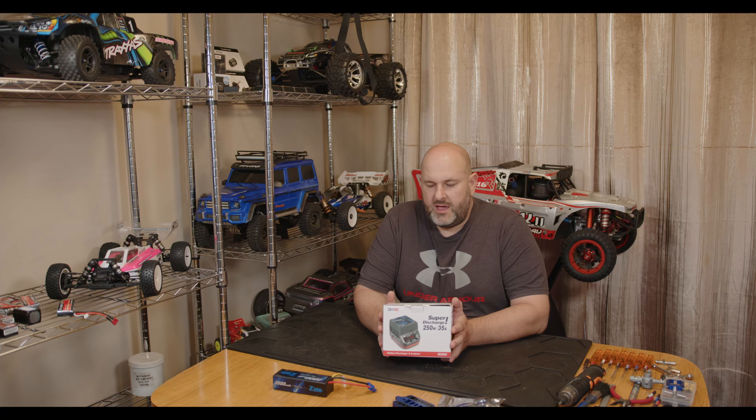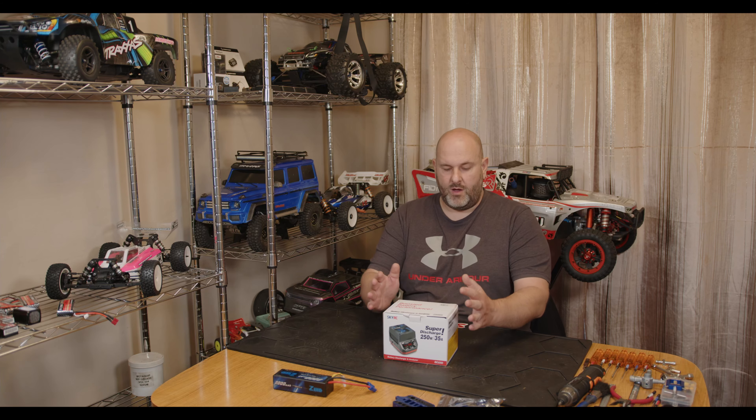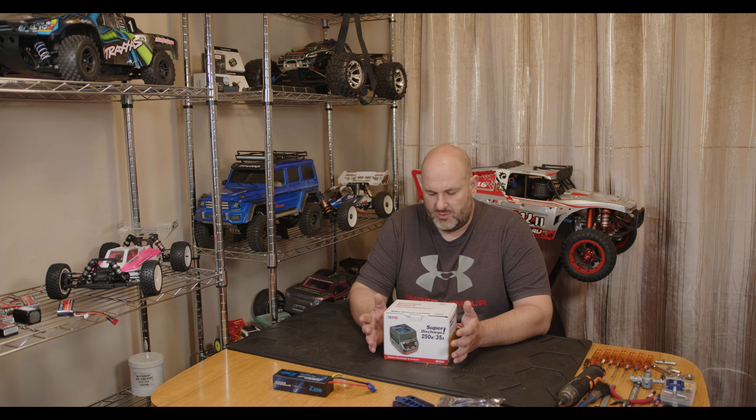Hi YouTube, welcome back to WTFRC Cars. We've got something else for you today — it is the SkyRC battery discharge and analyzer. What this thing will do: if you've been out, charged all your batteries up and only used a couple, you want to quickly discharge one. It'll discharge a 2s at about 35 amp and a 3s at about 30. As you move up in S the amps drop, but it will cope with up to about a 6s battery. It'll do LiPo, high voltage LiPo, and NiMH up to about 20 cell.